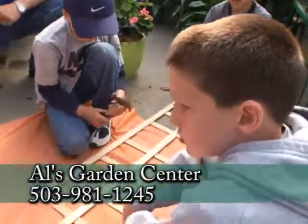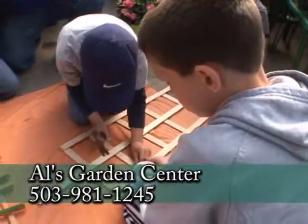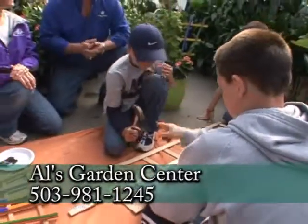I think it's a great idea. You can go online to the Al's Garden Center website and certainly find out all of their great kids' classes. Bring your kids in, enjoy the fun with them, and get out and garden with your children. Thanks so much, Amy.